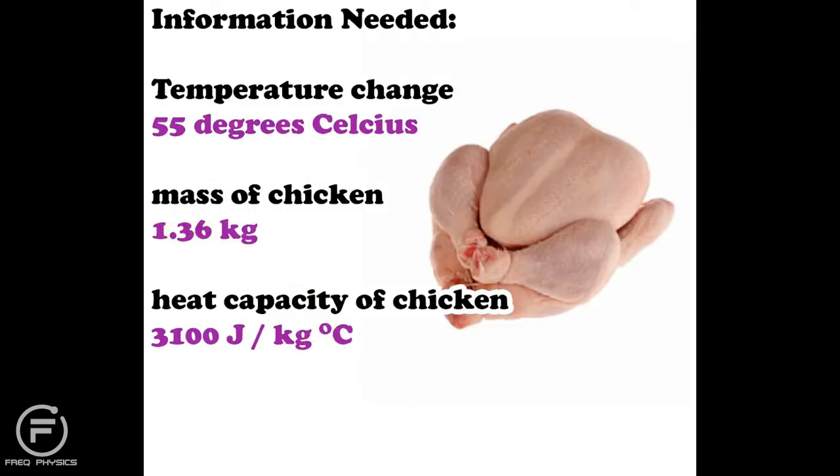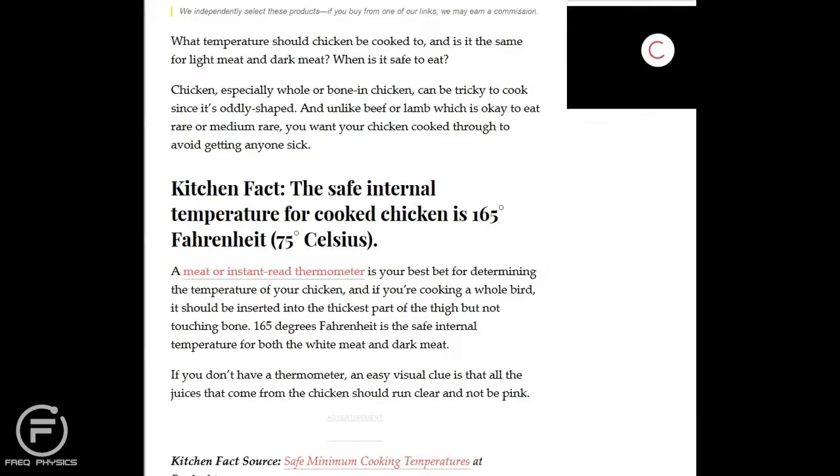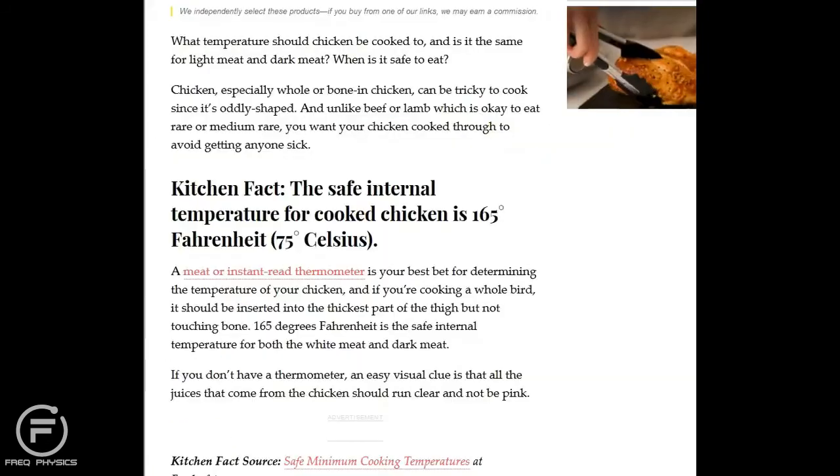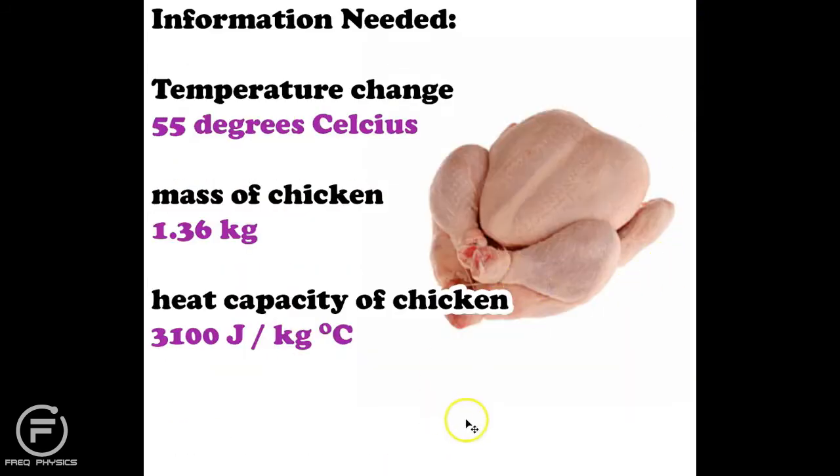Mass of the chicken — how do I find that? I found a site that told me the mass of a fryer chicken, which is a typical chicken you cook and eat, is going to be 1.36 kilograms, in other words three pounds.